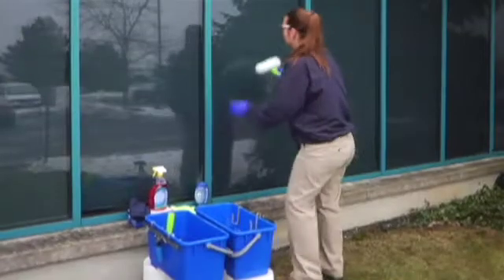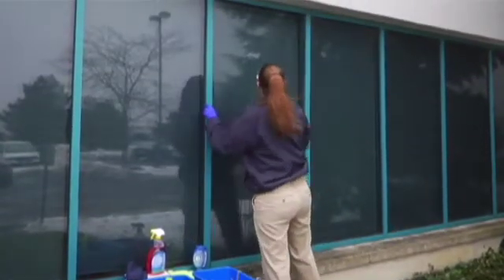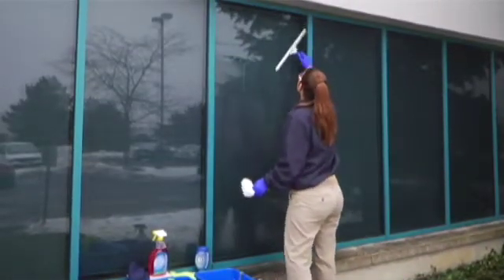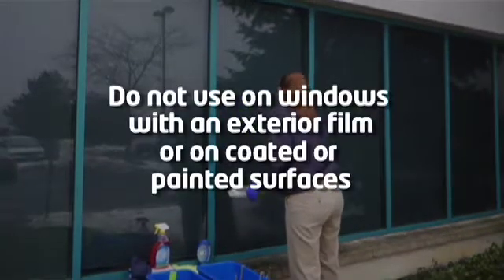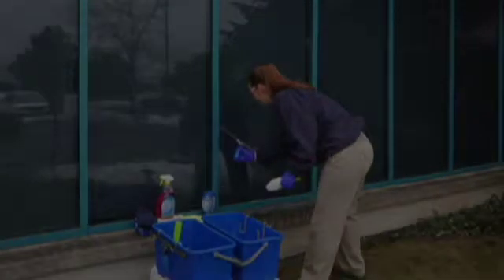Then, wash the window with soap and water. This step is important to remove excess dirt and grime that could scratch the glass during polishing. Do not use on windows with an exterior film or on coated or painted surfaces, as this may damage the glass.